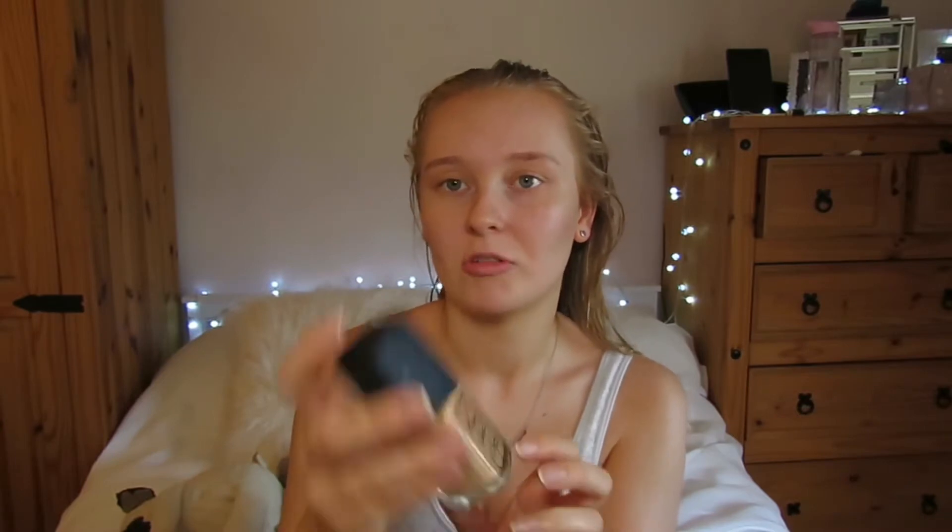For foundation I'm taking a mixture of The Ordinary 2.1 Y, which is a bit of a darker shade, and the NARS Sheer Glow in Stromboli, and just going to mix those together and apply with my damp sponge.